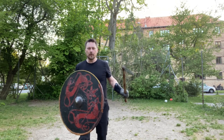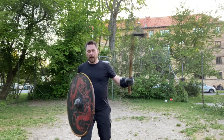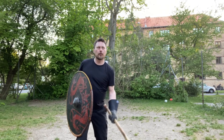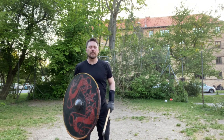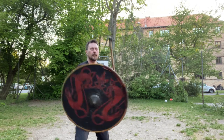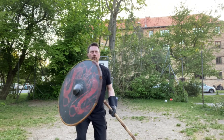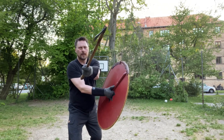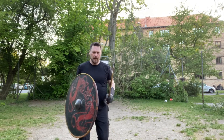It's a block — just like a basic five's block — but you block and then you pull the weapon down, take over with the shield, and come in. So slowly: block, pull down, shield over, cut.